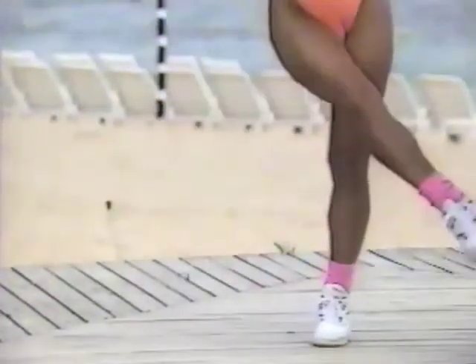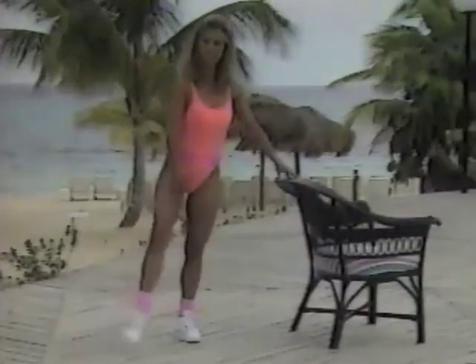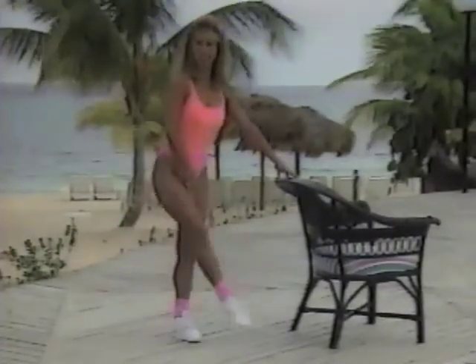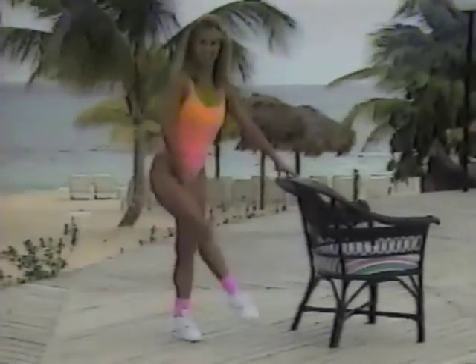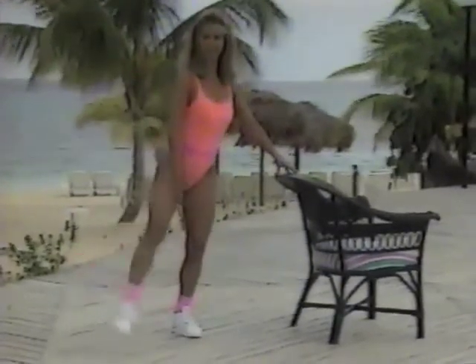Let's work the inner thighs. Bring it across the body and out. Across and out. Make sure your back stays straight and you cross in front of the other leg. Can you feel the inner thigh muscle working? No more jigglies in there. That's the area a lot of us really need to tone and trim. I'm not promoting being skinny — I'm promoting you to be healthy and fit, keeping your body strong.